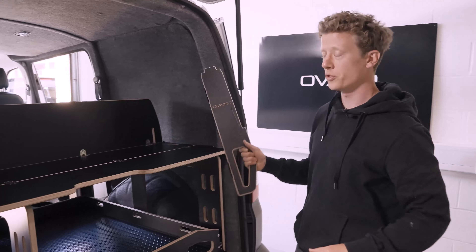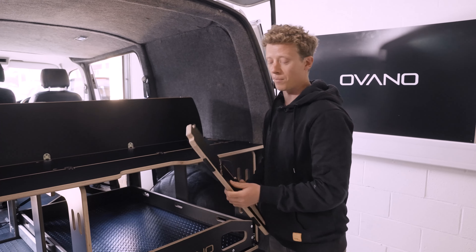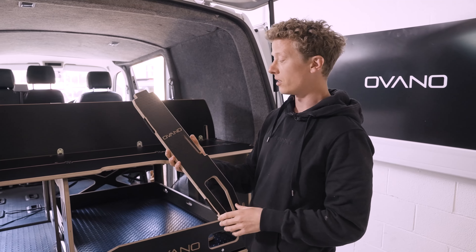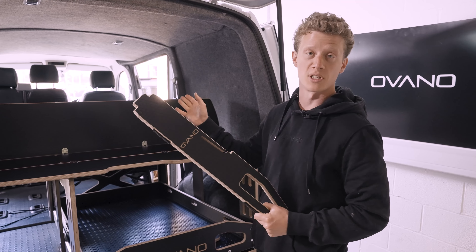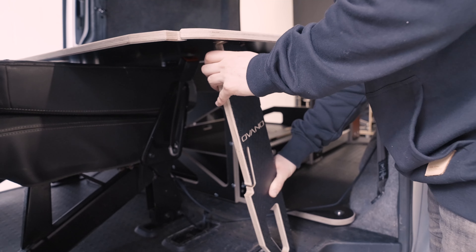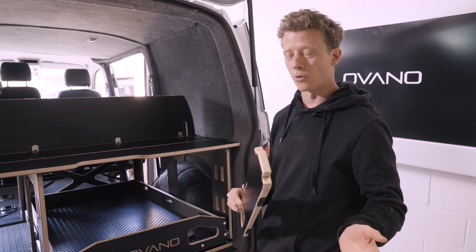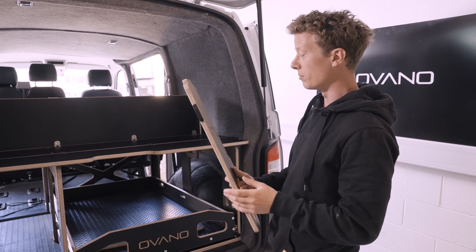On from there we've got two legs, and these legs have got a dual purpose. First and foremost they become the supports for your bed, should you decide to remove the seats or if you've got a panel van with no seats at all. The combination of legs will work for any configuration of seats — you can take one out, two out, all of them out and it'll still work.